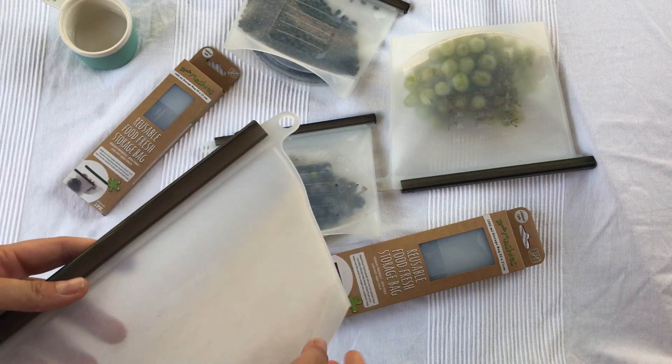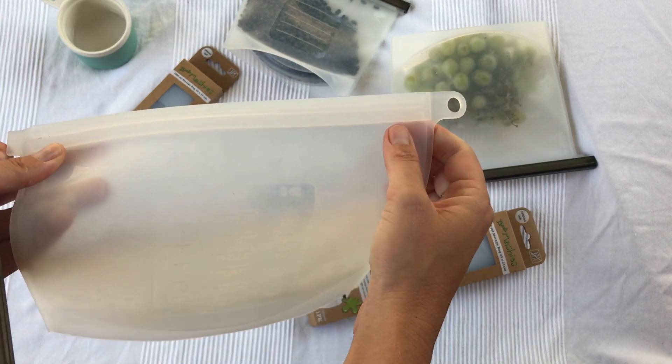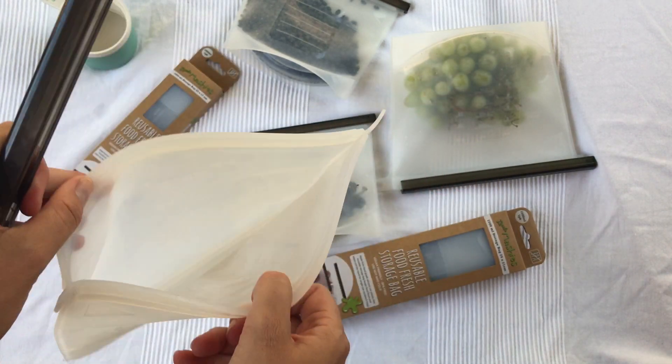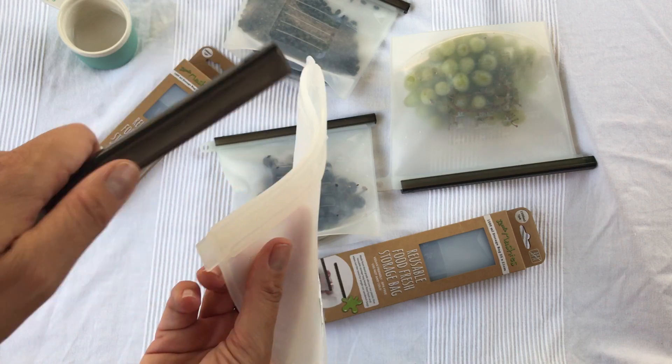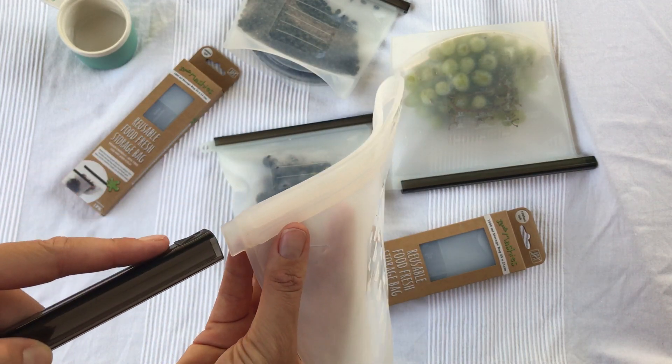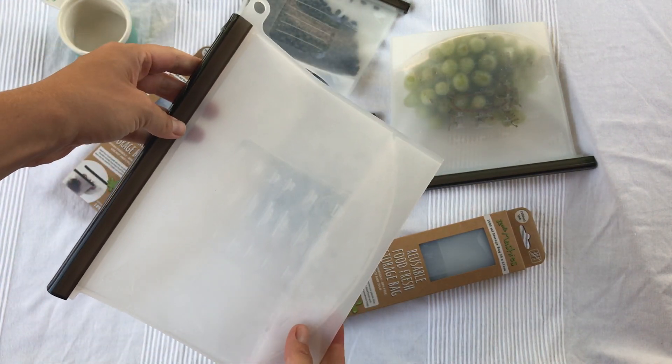To use them, simply find the edge with the tab and the arrow and pull across. Then fill it with your food and close. Put your thumb on the little arrow, find the arrow here and just thread it on. That's it.